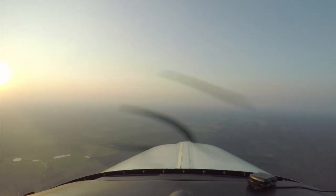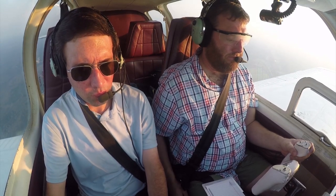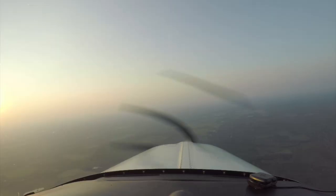'934 Tango, turn right, right turn heading 230.' Right turn 230, 34 Tango. '934 Tango, right turn heading 050.'